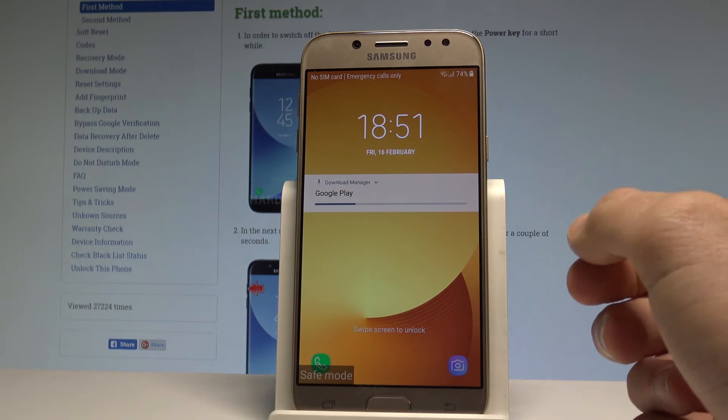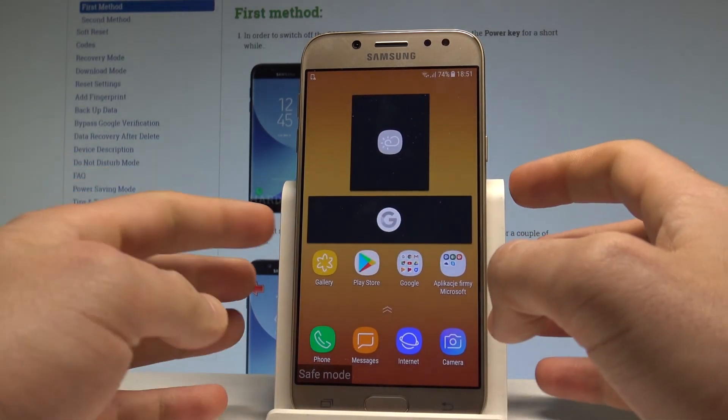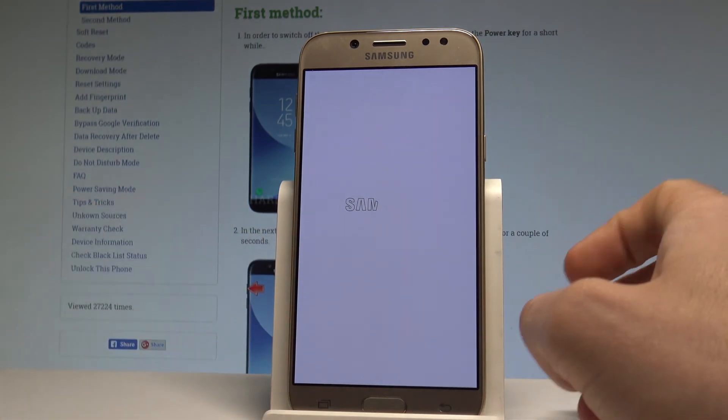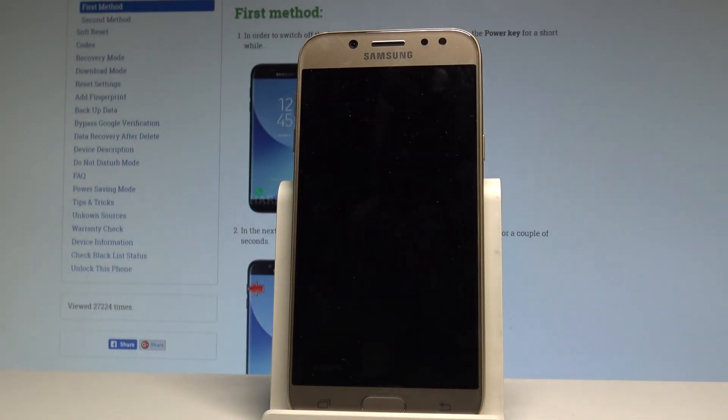If you would like to quit the safe mode and boot your device into normal mode, you can press the power key and simply choose restart. Tap restart twice to confirm it. Now the Samsung Galaxy J5 2017 is booting into normal mode.